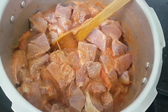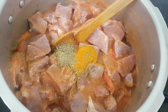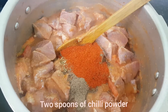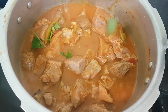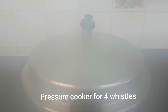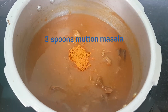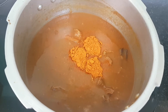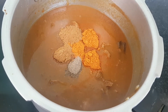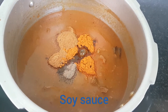Add 1 spoon of powder and 3 spoons and mix it up. We will open 4 whistles of the cooker. Mix in 1 spoon of mutton masala, 1 spoon of salt, and 2 spoons of garam masala. Mix in the soya sauce and add a little lemon juice.